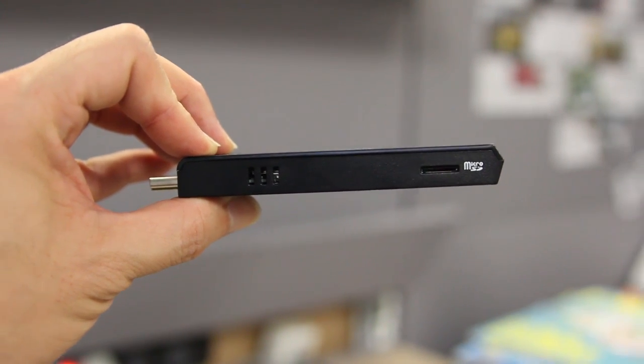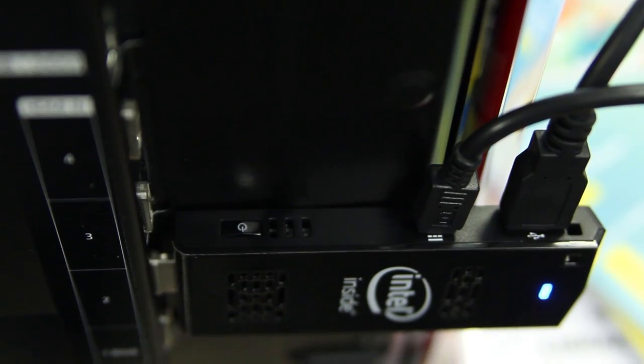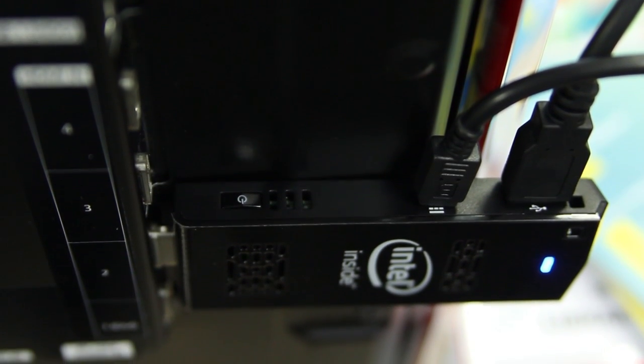On the other side there is a USB 2.0 port, which means you can connect a USB hub to it and hook up peripherals like an external hard drive.